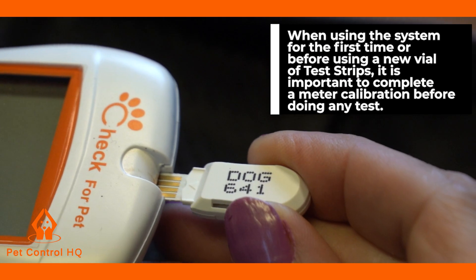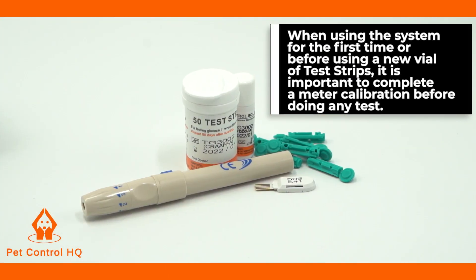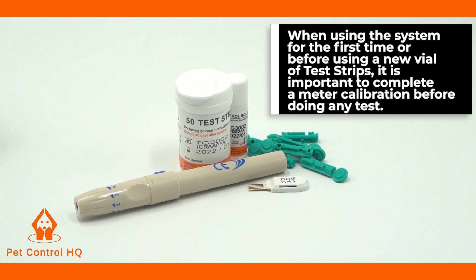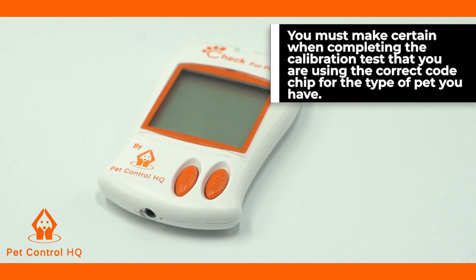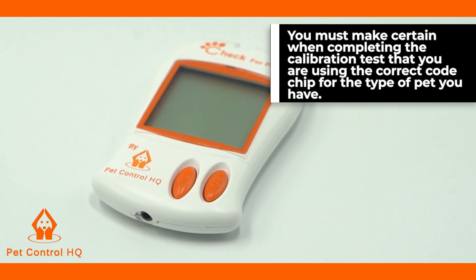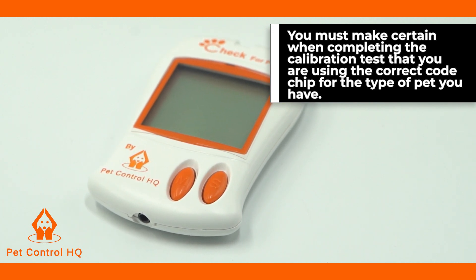When using the system for the first time or before using a new vial of test strips, it is important to complete a meter calibration before doing any test. You must make certain when completing the calibration test that you are using the correct code chip for the type of pet you have.